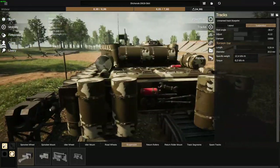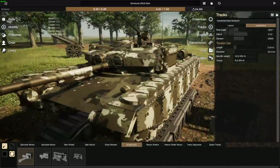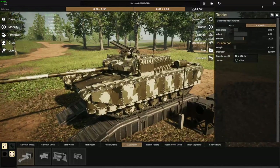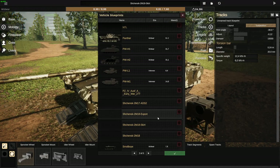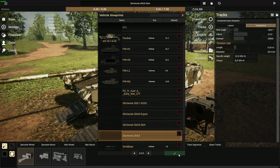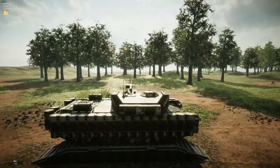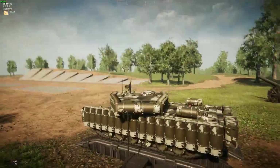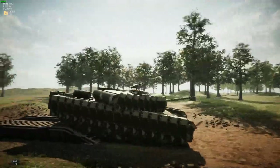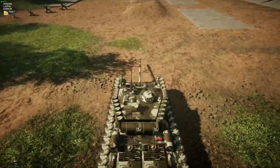This tank and its contemporaries — the export and the side skirt variants — will all be available. You can see one that has some side skirts. There's also a version that will cover the ERA a little bit. The non-export version will have an enhanced turret, though the turret sounds can be a bit annoying. Do use it only if you can handle that.